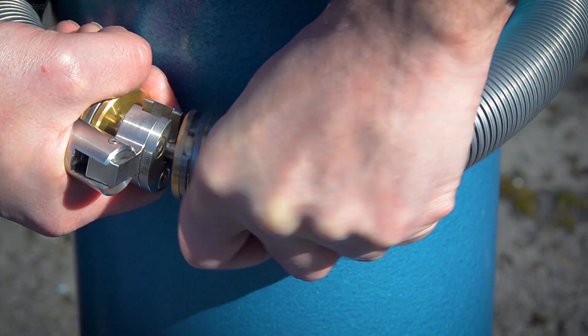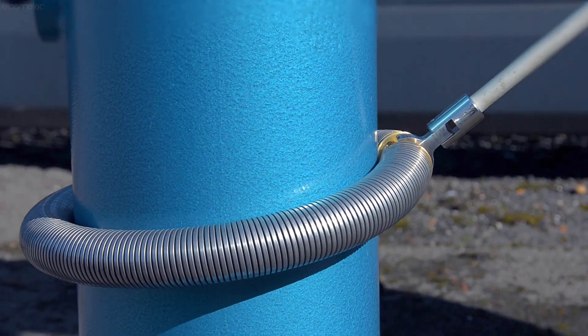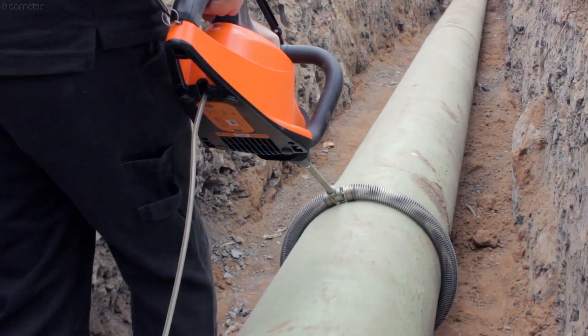Alternatively, the rolling spring probe is tightly wrapped around the pipe, and simply rolls along as you move, allowing you to quickly and reliably test long sections of pipe.